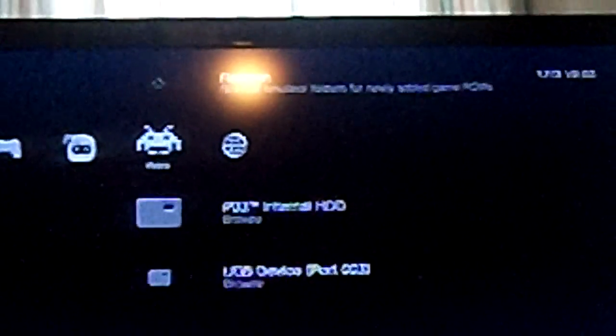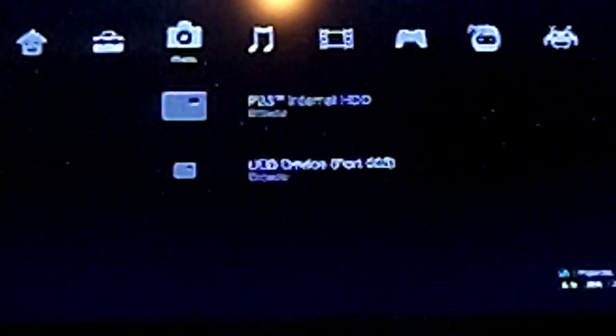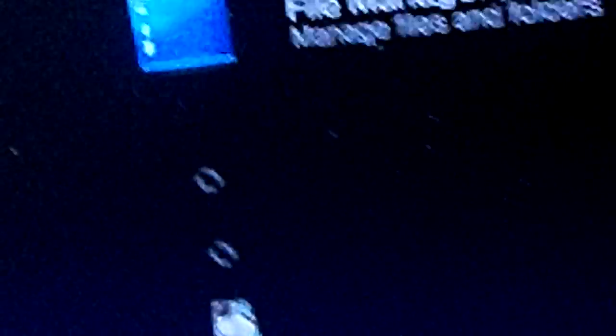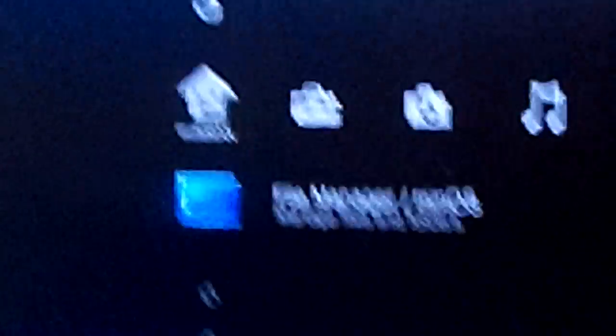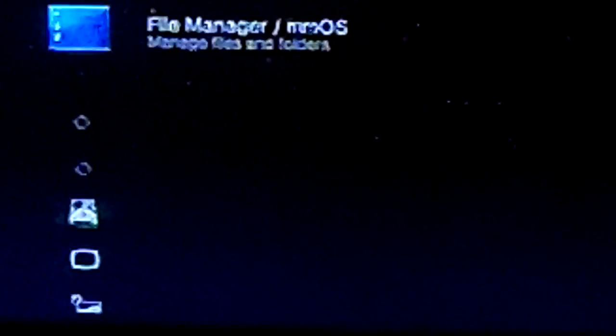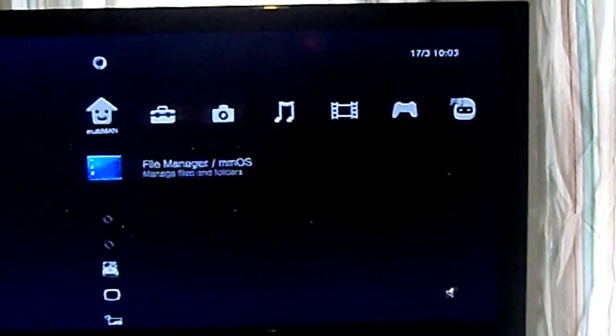Applying standard theme, please wait. Multiman loads up with new music. Options include: start game from disk or favorites, browse the internal hard drive, download themes. The music's nice but kind of distracting. Anyway, that is the installation of custom firmware and Multiman onto a first-generation PlayStation 3 console which came with official firmware 3.55. Thanks for watching — I hope this was helpful.